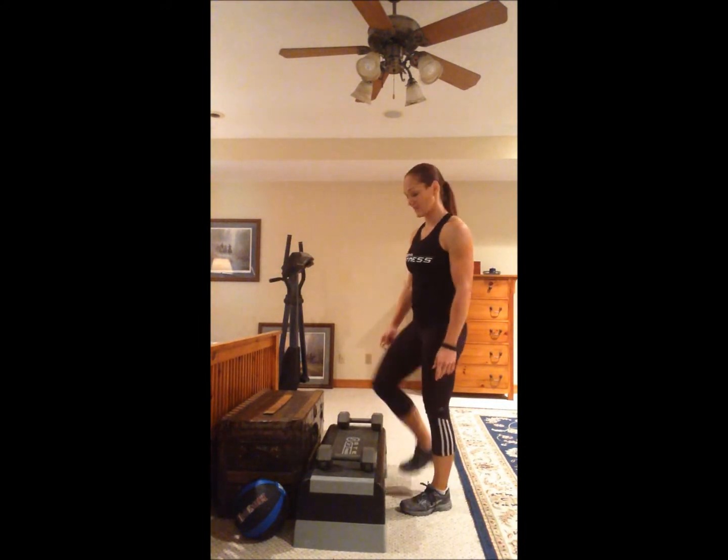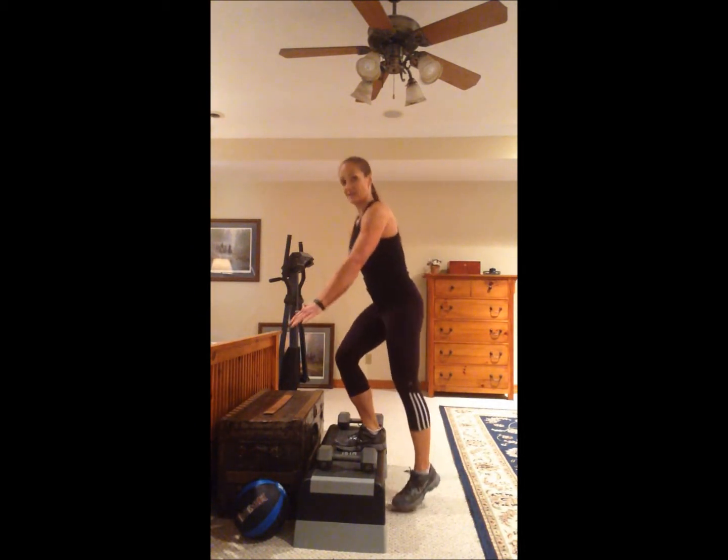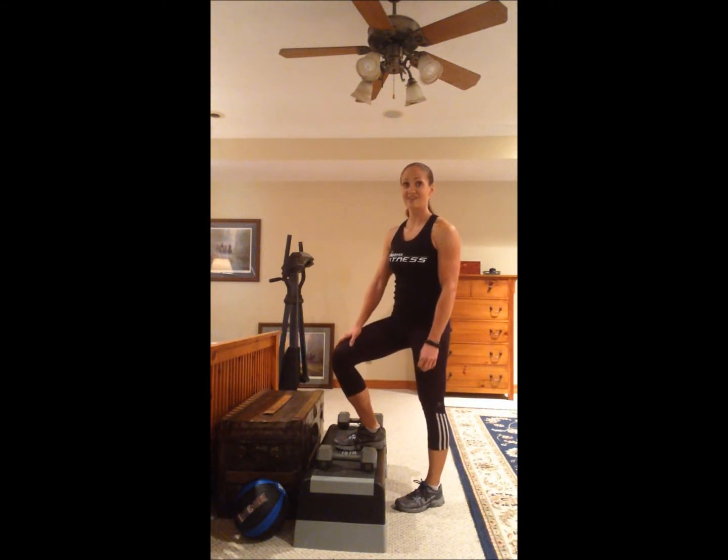Do all the reps on one leg, then switch to the other — step up, and slowly lower yourself back down. And that's the step up.